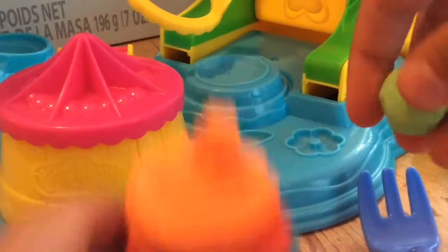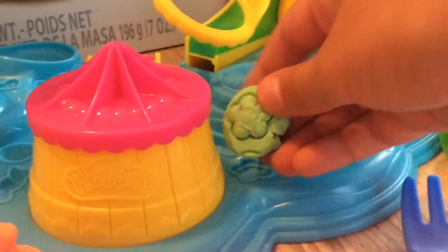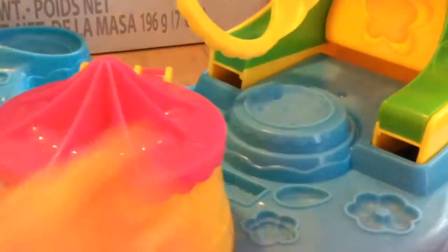Now let's add some toppings on our cupcake — that would look so good! We're going to use Play-Doh from a different set. Let's make a little tiny flower. I need something that's easy to take off molds — I'm not good at taking things off molds. Look at that — yummy mint chocolate waffle! Let's take it off, smooth around the edges, and put it on.